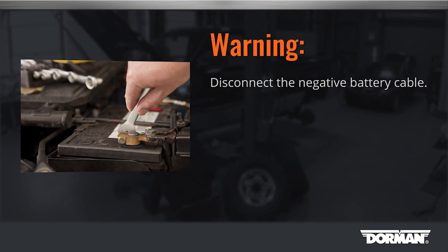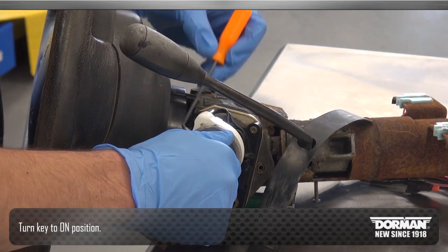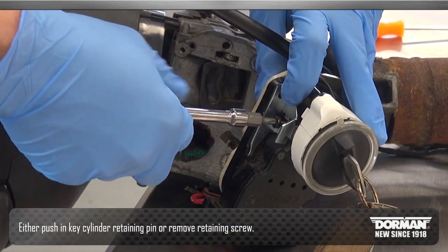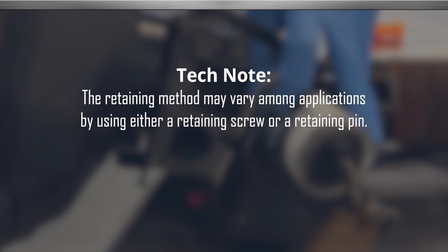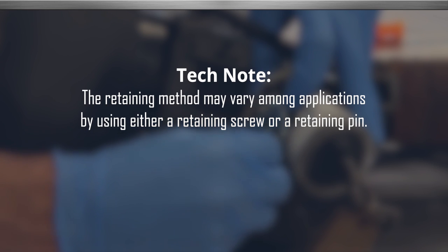Start by disconnecting the negative battery cable. To begin the installation, turn the key to the on position. With the key in the on position, either push in the key cylinder retaining pin or remove the retaining screw. Tech note: the retaining method may vary among applications by using either a retaining screw or a retaining pin.